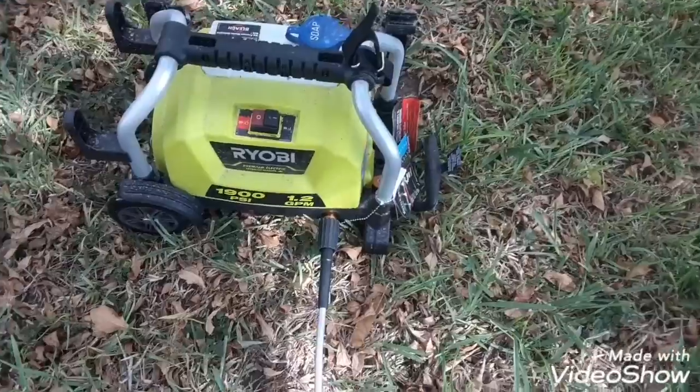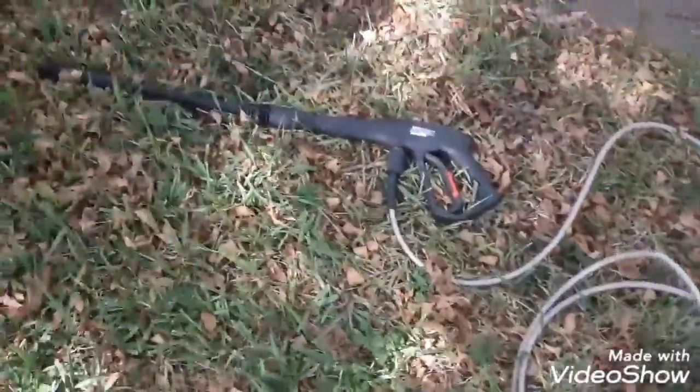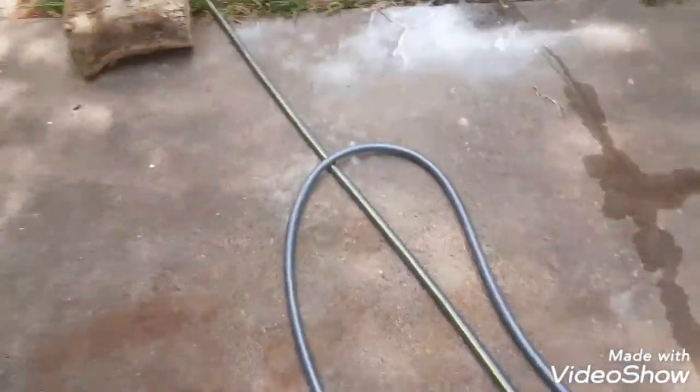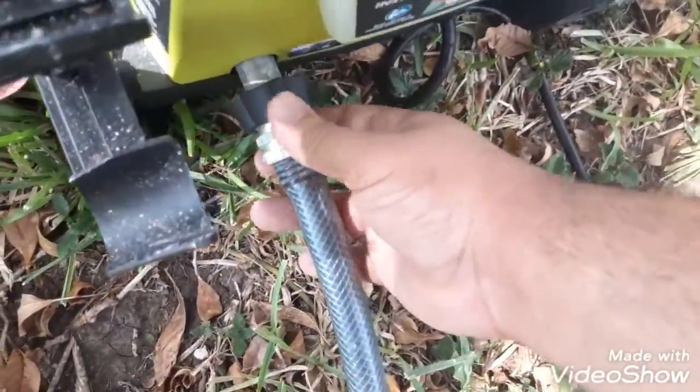I'm going to show you how to use a Ryobi 1900 PSI pressure washer. We connected it and plugged it in. You plug it into the wall for power — it has a reset button right here. This is where you connect the water hose, and this side is where you connect the water gun.